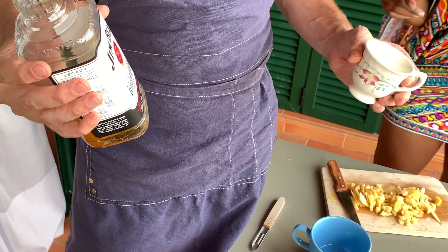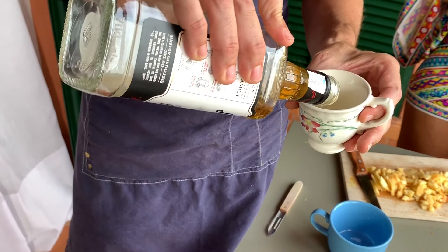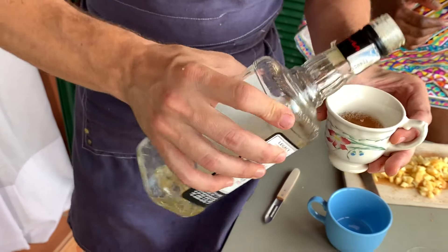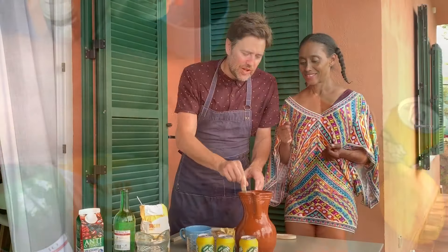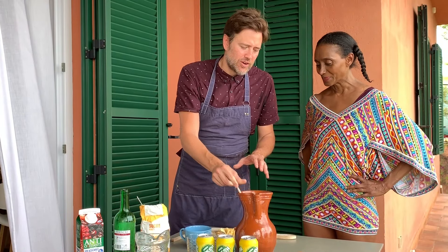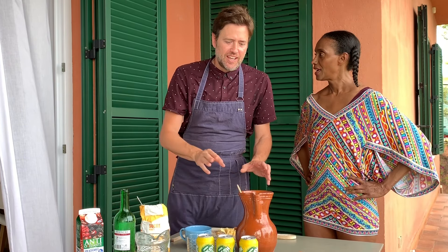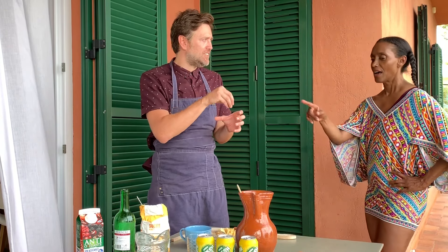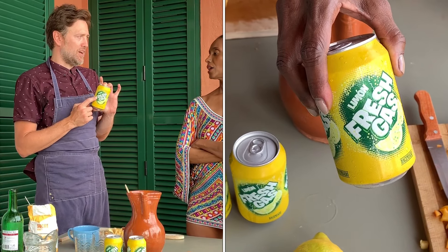Since we are cooking for American people we are going to use American bourbon — one shot, a big shot. Then we will put this in the fridge and wait one hour. Once you want to serve, add the ice cubes and one can of soda.